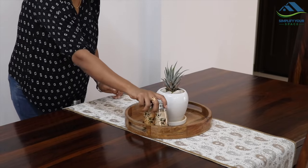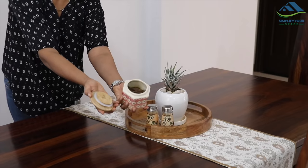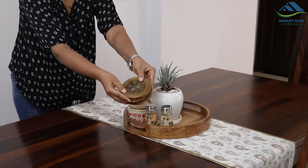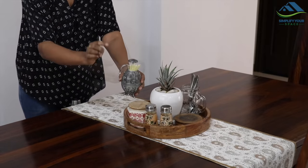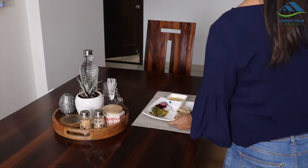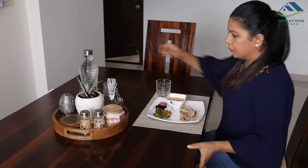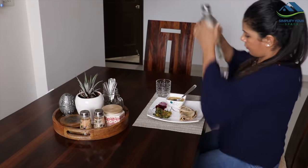On the side, you can keep your daily dining essentials such as salt and pepper shaker, pickle in a ceramic or glass jar, coasters, cutlery, a toothpick holder — this is actually a souvenir from Singapore — and a water bottle. Keeping all the essentials handy on the dining table improves accessibility and you don't have to set up your table every time you sit down for a meal.